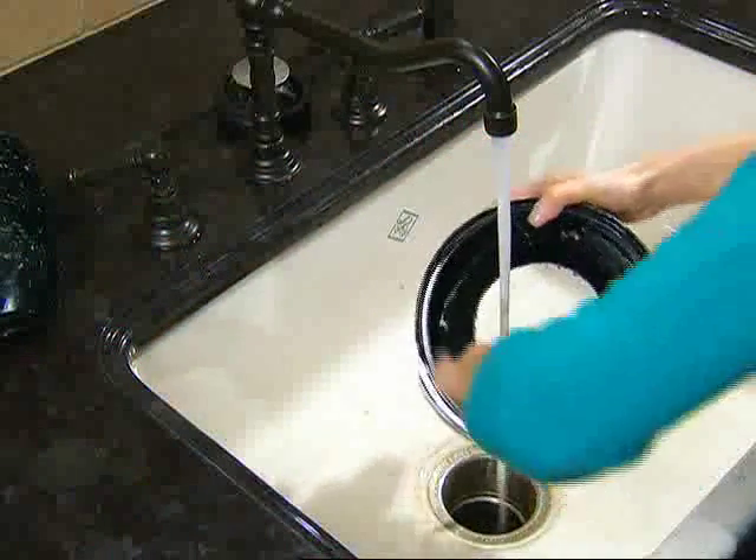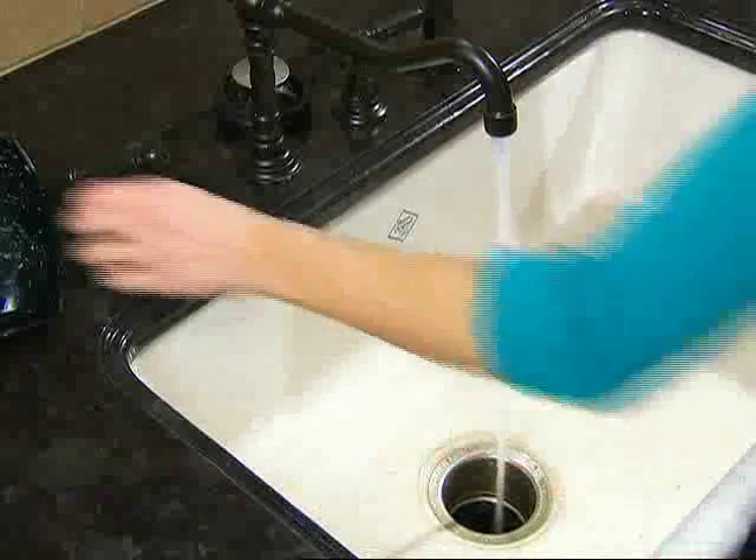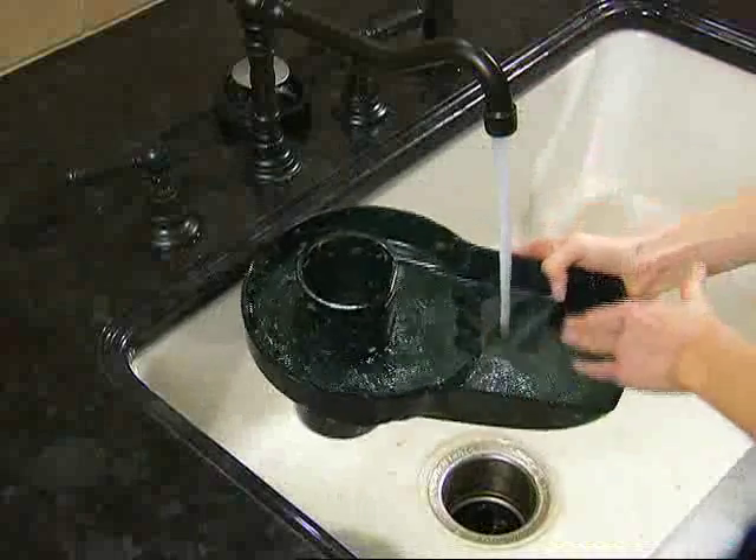Hi, I'm Linda Gentile for Jacqueline's Power Juicer, and in this video I'm going to show you how to clean your power juicer after you've used it. We recommend that you clean your juicer as soon as you can after each use. If you wait too long, the fibers from the fruits and vegetables you juiced will dry and harden, making them difficult to remove.